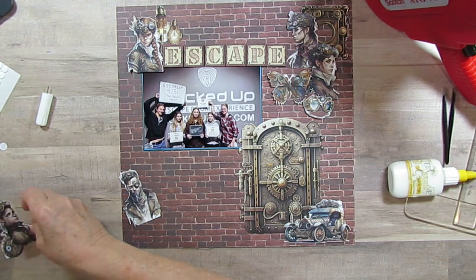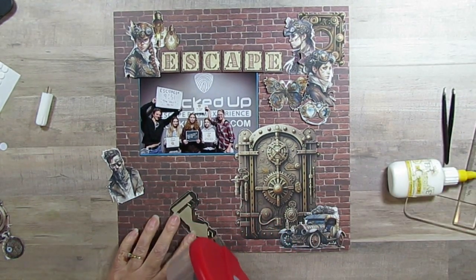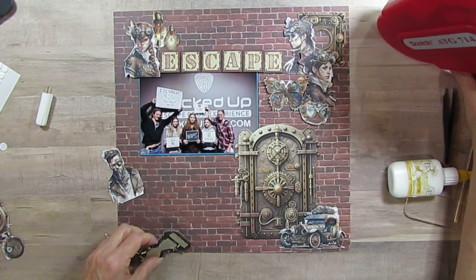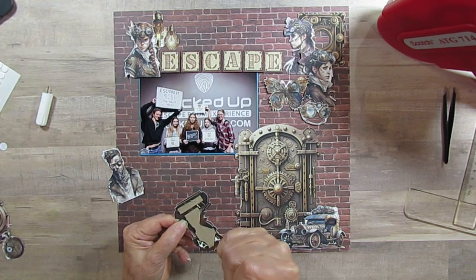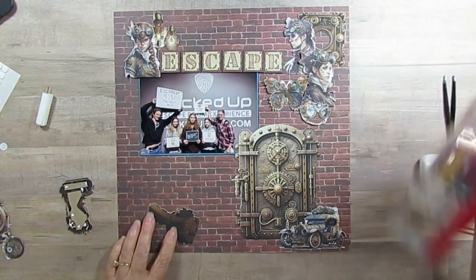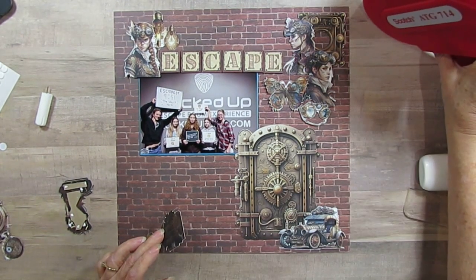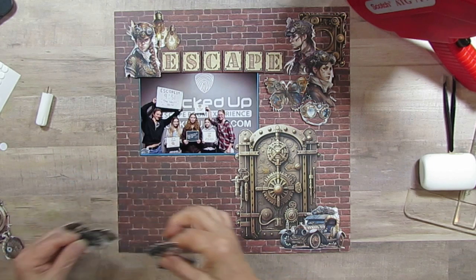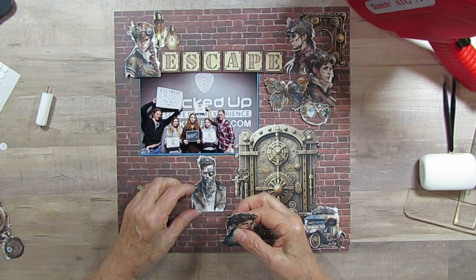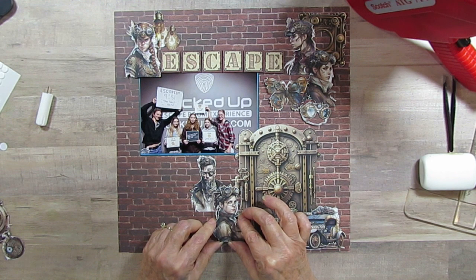Then I have this character that will play their dad. I'm going to put more glue on because it didn't get on some of these parts. I can't put that one down yet because I'm going to have that one overlap this one. I need to calculate where this is going to go — I want him clear up to the top, maybe just barely touching the picture. And then I'm going to put her right here, kind of overlapping the door.